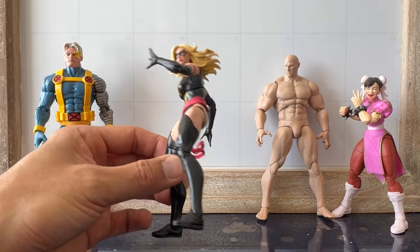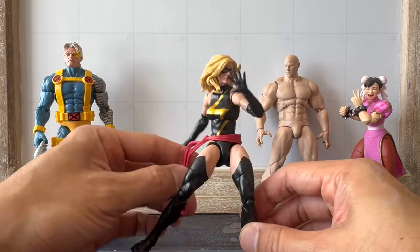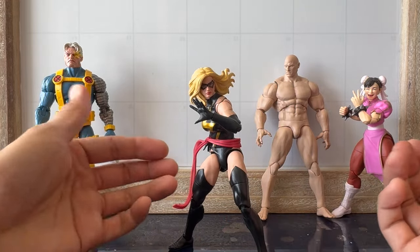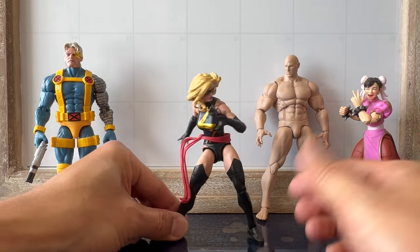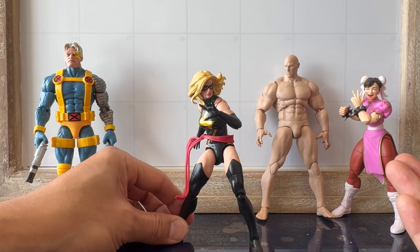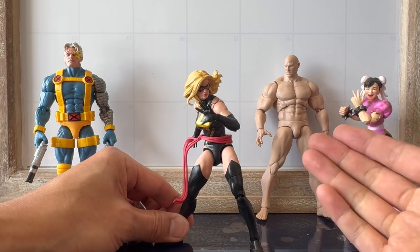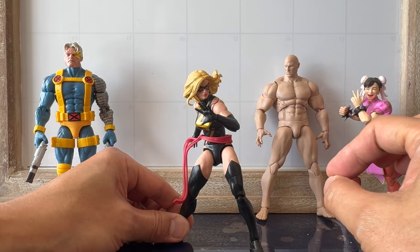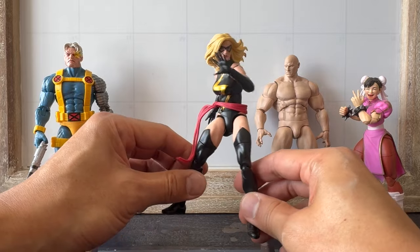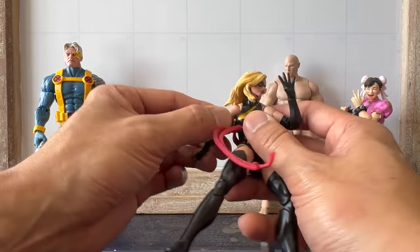Why? A lot of you guys are going to hate me on this, I know, because Marvel Legends has a lot of fans. But I don't hate you, I don't argue with you guys. Marvel Legends makes good figures when they want to. But there are some things about this figure that I do like and appreciate, but not enough to keep.